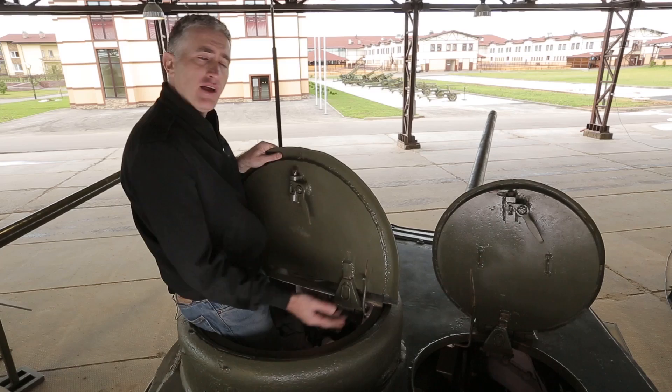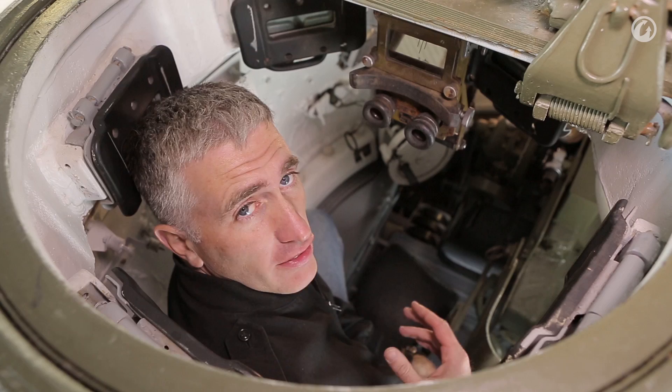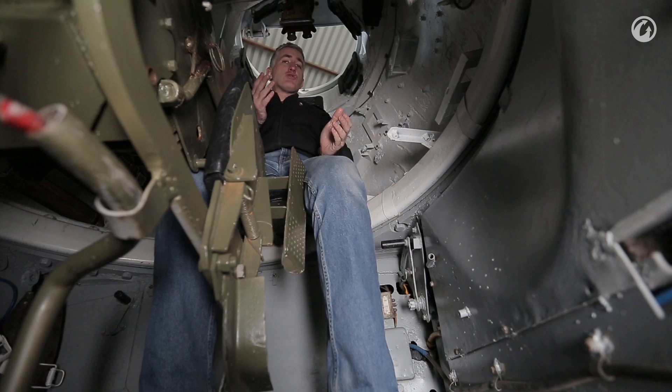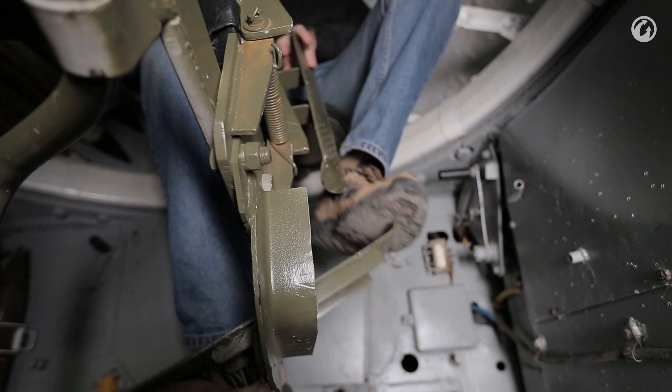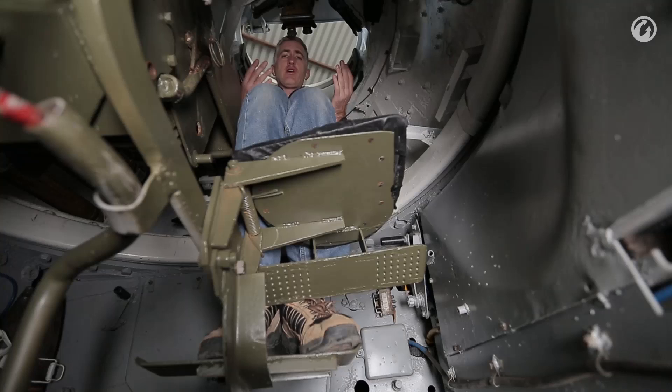That's the outside — let's go in. The commander's seat is not really the most comfortable I've ever been in. It's actually a good incentive for you to fight with your head out. For reasons which elude me, it seems the TC has a choice of two different foot pedals. The first one is below the gunner seat.